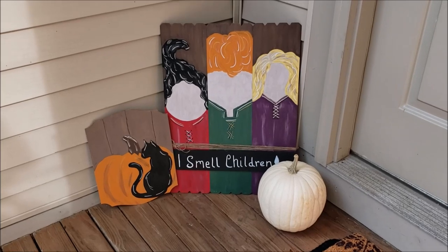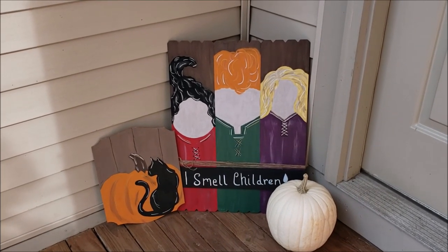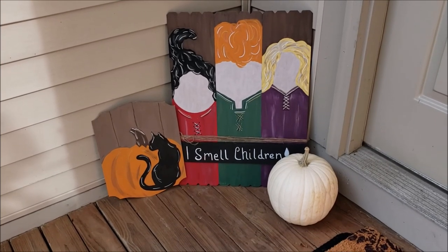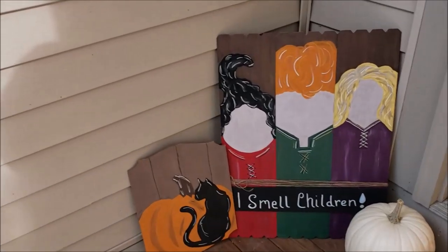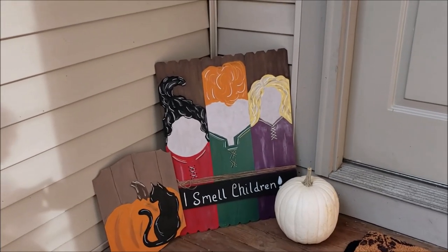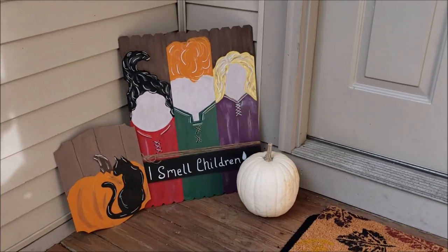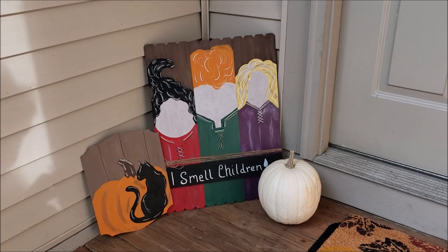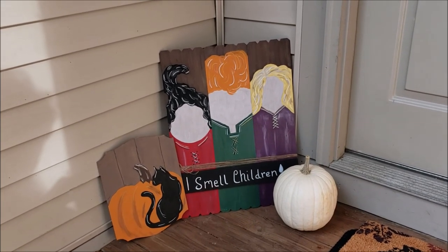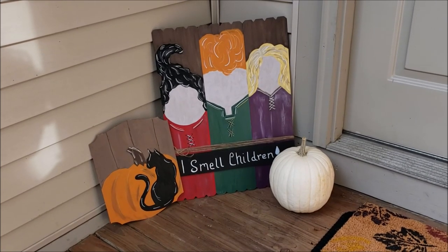Here's the finished product with my bonus Binks sign. I am in love with how this turned out. It's on my front porch and I am loving it. I hope you enjoyed my Pinterest Dollar Tree edition, Nail It or Fail It — and I hope I nailed it. You guys have a good one, talk to you later. Bye!